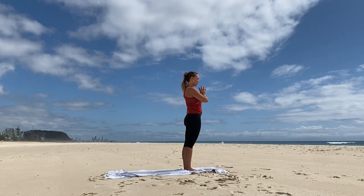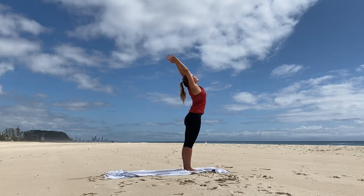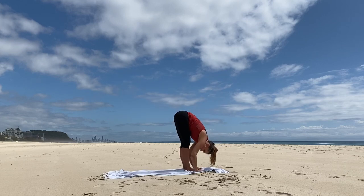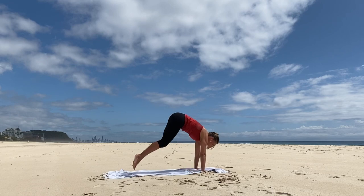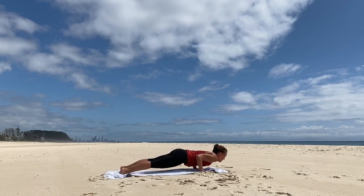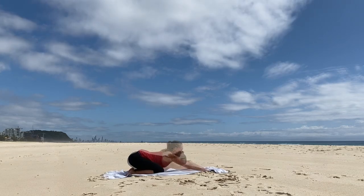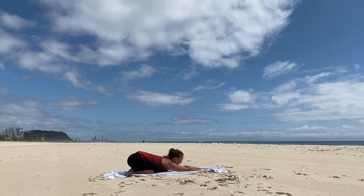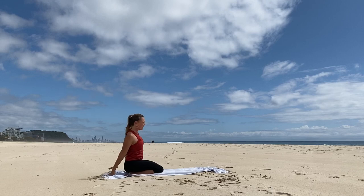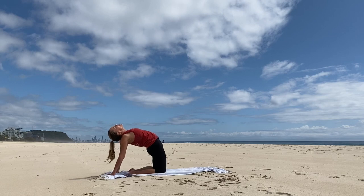A little extra challenge if you're on the sand with the balance. Take a deep breath in, reach the arms up. Exhale, fold forward. Inhale, reach the spine long. Exhale, step or float back to plank. Inhale, hold. Exhale, dip. Inhale, upward dog. And exhale, child's pose — wide legs, our last posture to open the hips. Walk the hands back, fingertips back. Lift the chest, lift the chin, lift the hips, and take a mini camel pose.